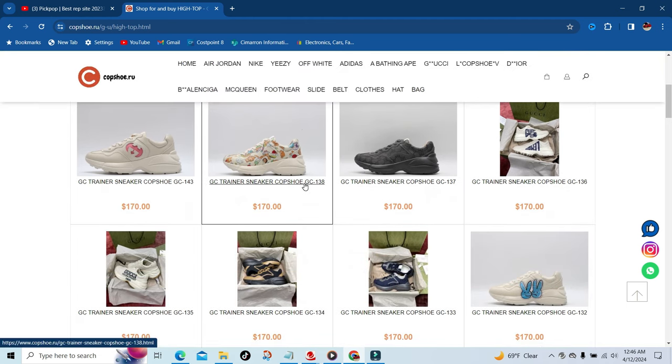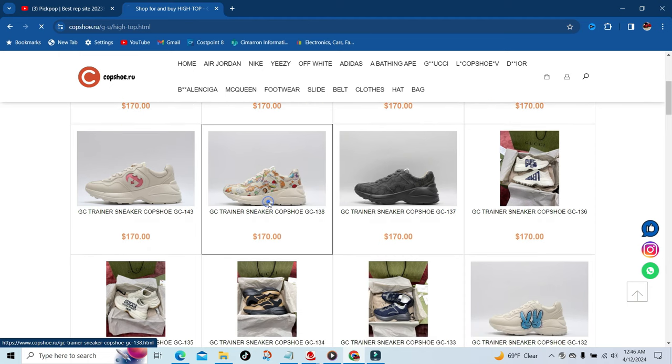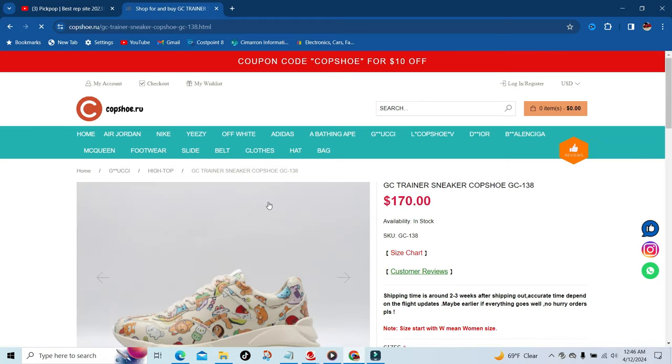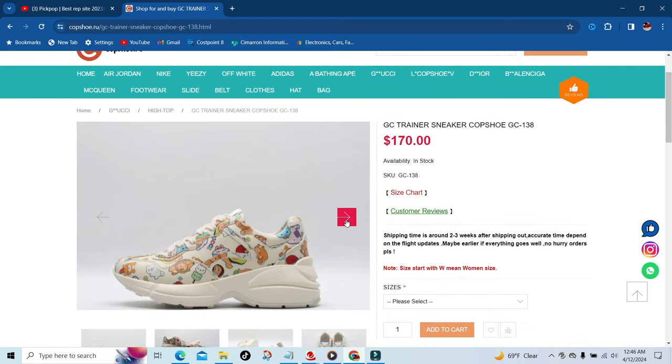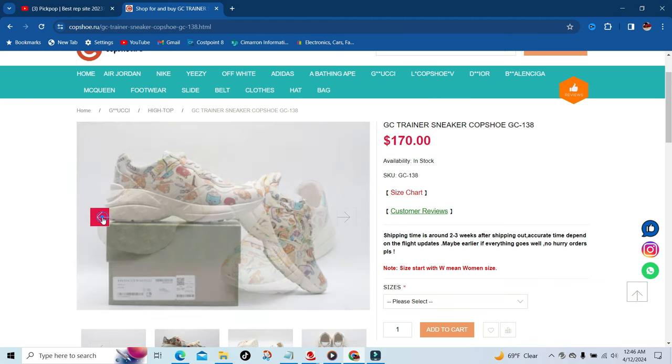Think about how much these cost in the store. Spending $170 plus getting a discount off the top of that — because I have my own discount code also, which will be in the description below — you're saving a lot of money. You can't beat $170 plus the discount off of that. You also get the shoe box, as you can see.